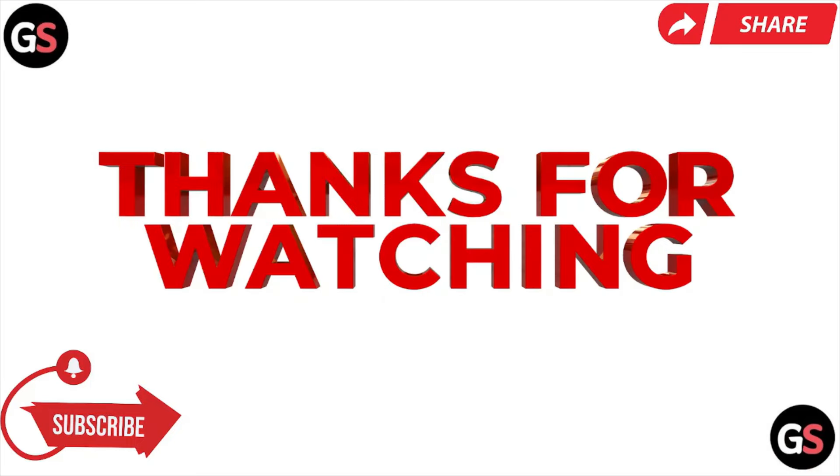That's all about this particular video guys. I hope you like this particular video. Please do subscribe to the YouTube channel.